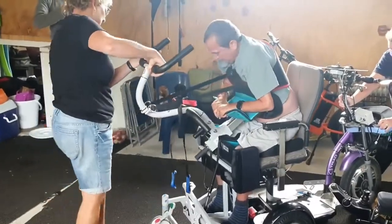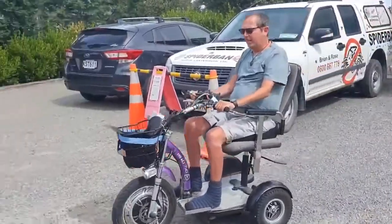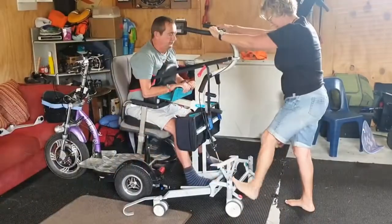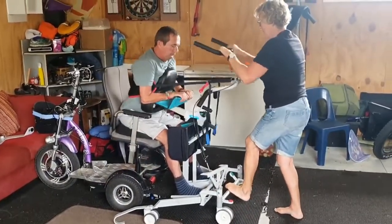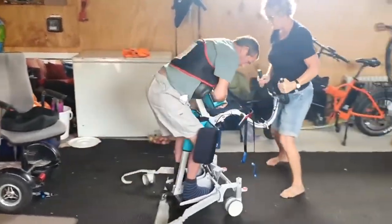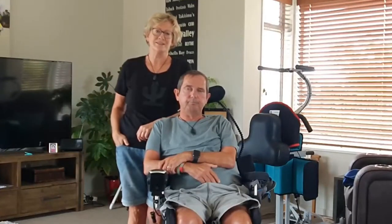For me, the thought of using that sling hoist — there's a lot of faffing around with them, a lot of turning and putting it under and fiddling around. But with the Carer, you can just go in and up and it just takes a few seconds. It's really easy.